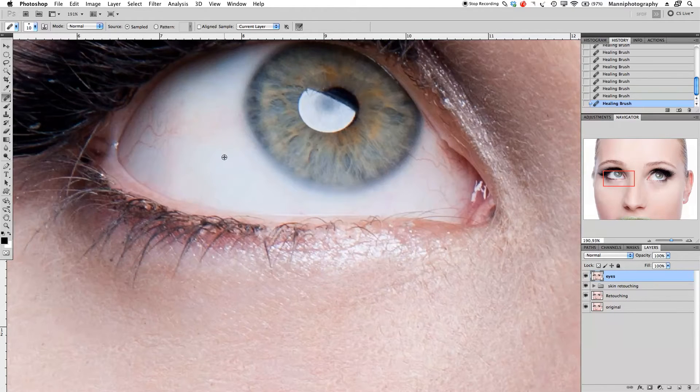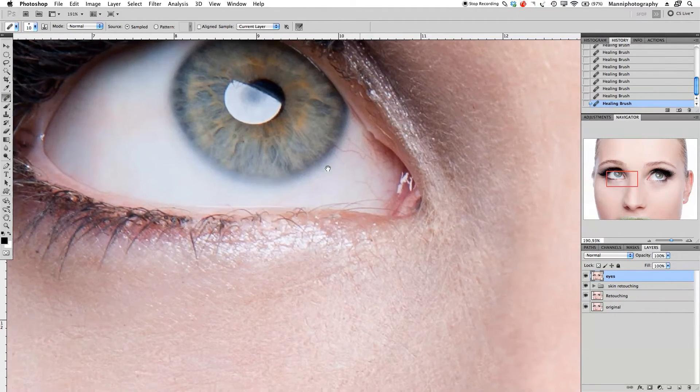I don't want to destroy the veins entirely — I just want to minimize them a little bit and take them down. If you still see a little bit of red around here, don't worry, you can fix that afterwards with some adjustment layers. I'm going to heal out the biggest ones, not every single one. And that looks almost good to me — looks very clean. It's zoomed in at almost 200 percent, so nobody's really going to spot this on a print or even on your computer screen.